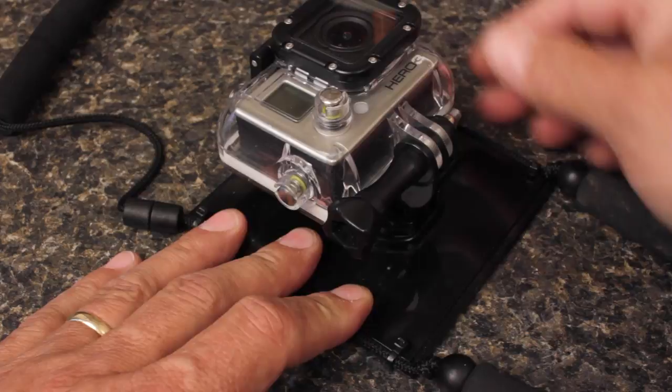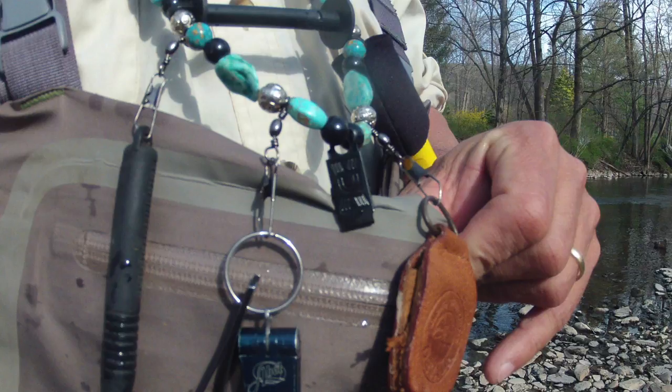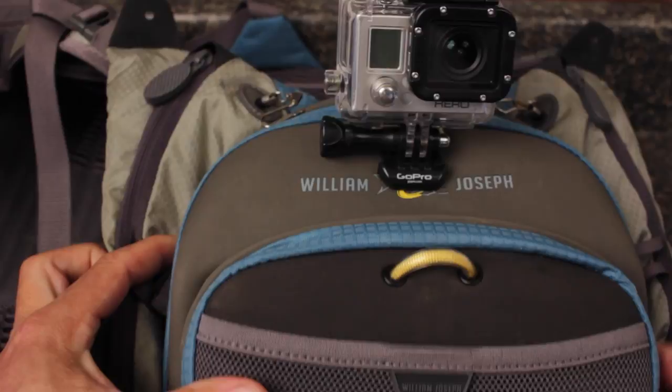Once together, the camera is held very securely, is easy to operate, and provides a great angle from which to shoot still photos of your quarry. Most lanyards have a clip at the bottom, allowing you to secure it to your waders to stabilize the rig. For you Confluence pack owners, the top loop on the front pocket does a remarkable job of holding a GoPro in a very similar manner, but with a straight clip mount.